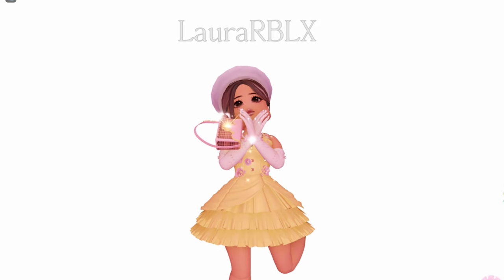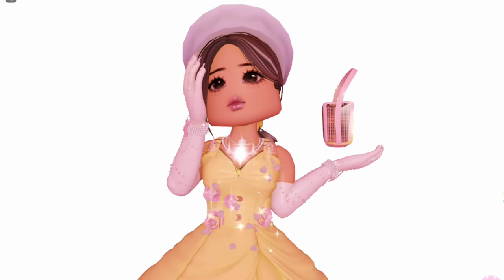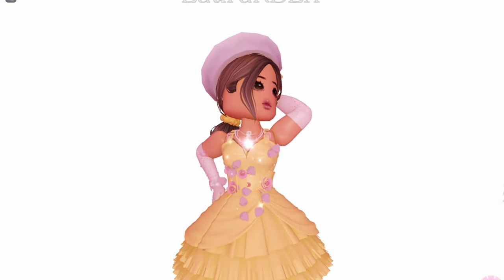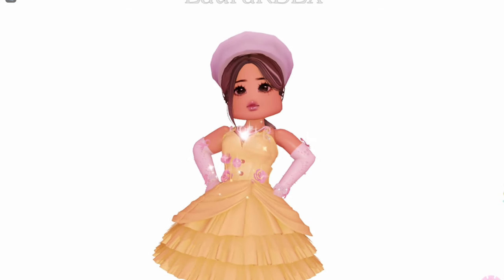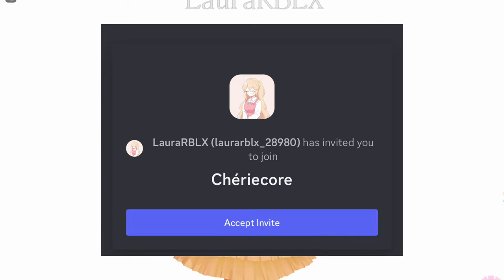This outfit was not planned at all! Wait, now it looks like I'm using magic to make the bag float! This hack is so pretty — thank you for suggesting! If you guys also want your hacks to be featured in my videos, make sure to join my Discord server. The link will be in the description box down below!